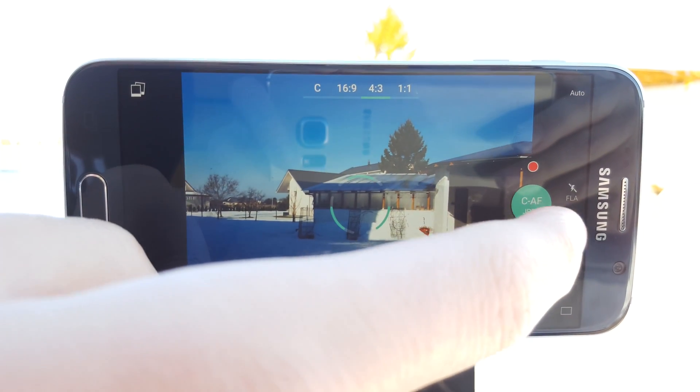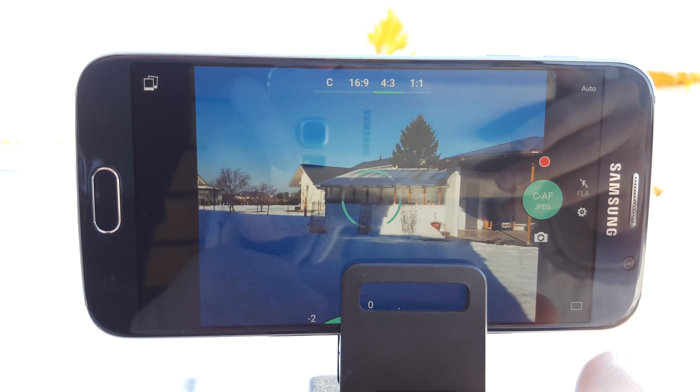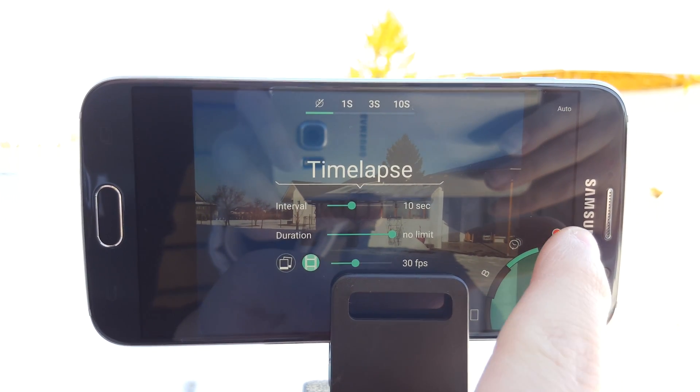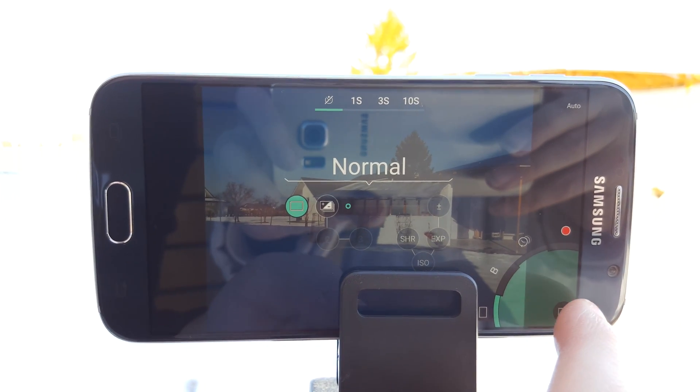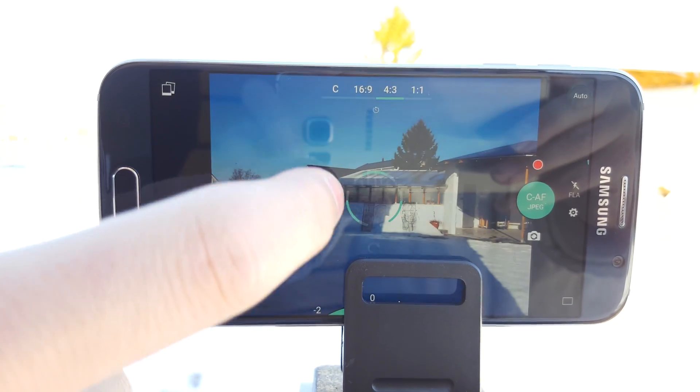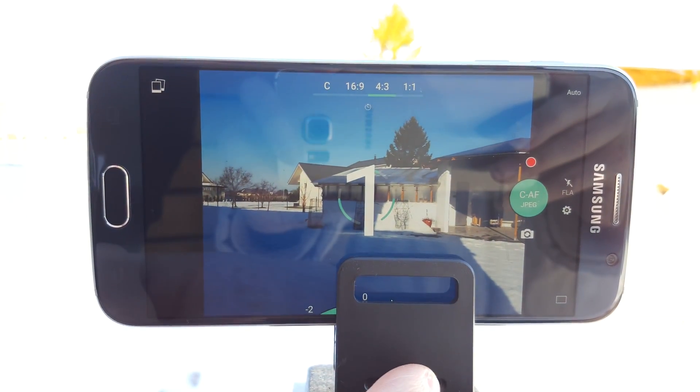The last app is called ProShot. It only costs $3 in the Play Store and it also has a demo version for you to use. The full version has live histogram, night mode, time-lapse, and everything you'd expect from a DSLR — and it also shoots raw files.